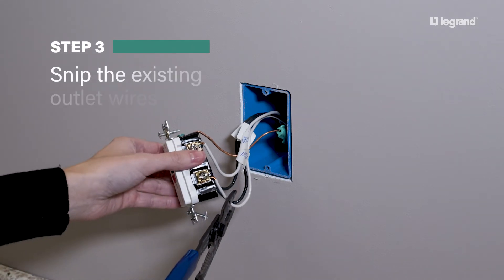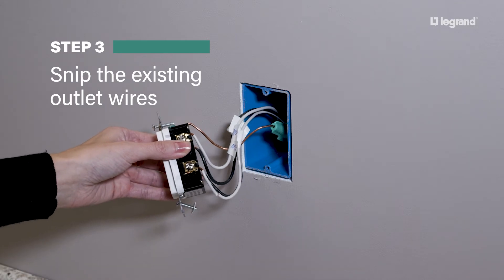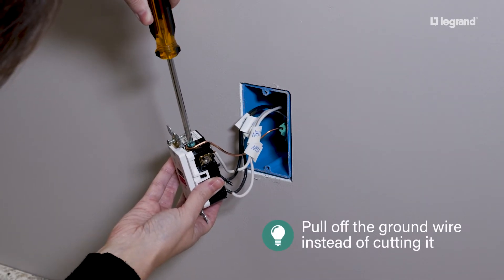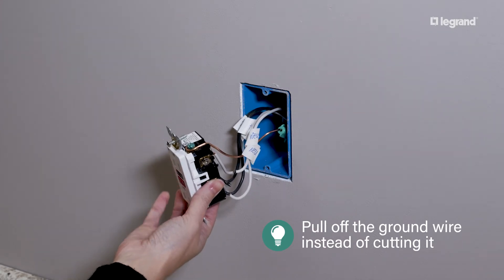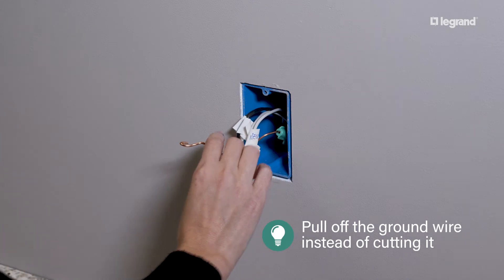Disconnect the wires from the existing outlet by unlooping them, or you can snip them if the wires are long enough. For the ground wire, instead of cutting it, pull it from its position around the terminal screw to keep the looped shape. This makes it easier to connect to the new outlet.